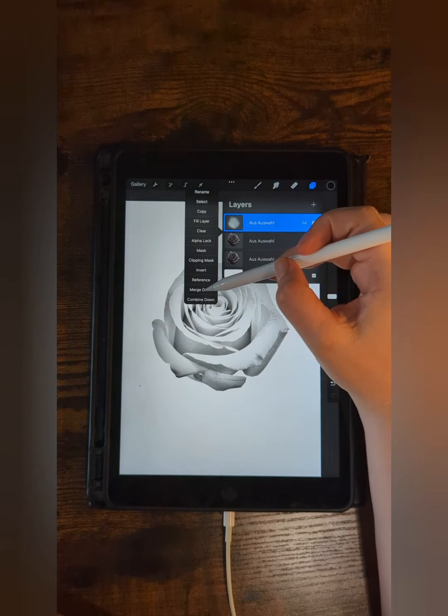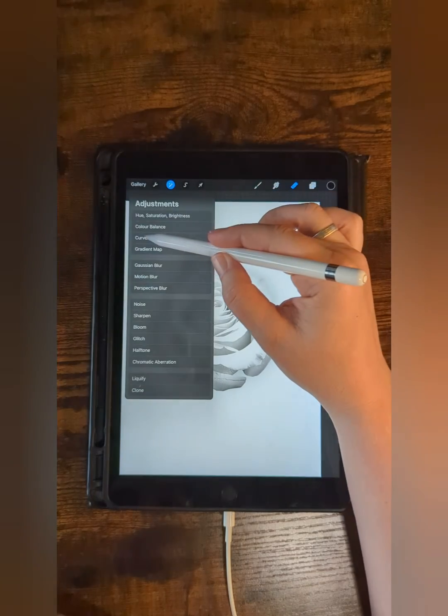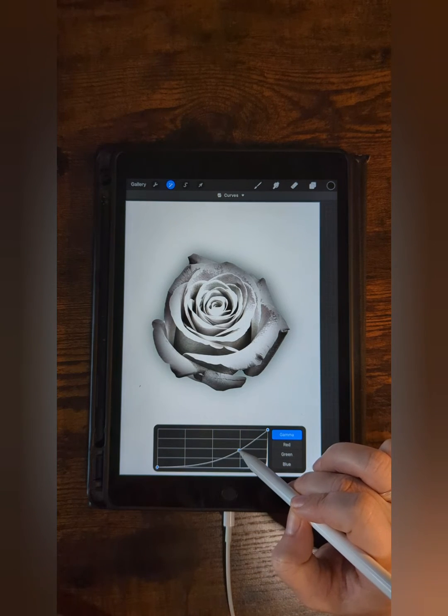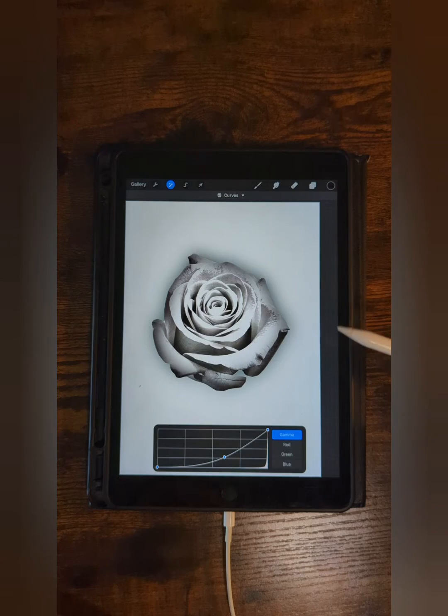And then merge down the first two layers. And in the last step, you can adjust everything with curves. And that's it — now you're done, and you can print the stencil.